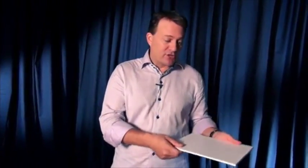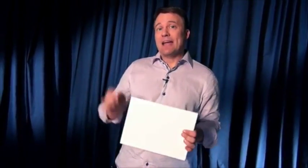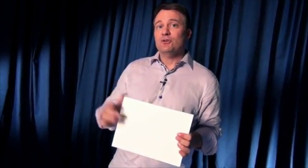I absolutely love this thing. It looks professional. It feels professional. It's made out of this ultra durable material — there's no way in the world you're going to break this. Unlike those big bulky clipboards or big bulky switching pads, this easily fits inside of my briefcase. I can put this in a backpack. It looks fantastic. It just adds that little extra professional touch to your show.